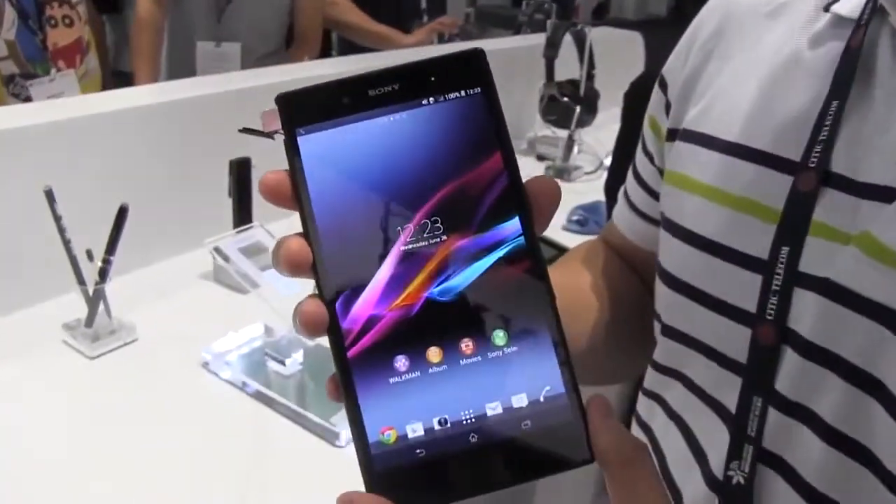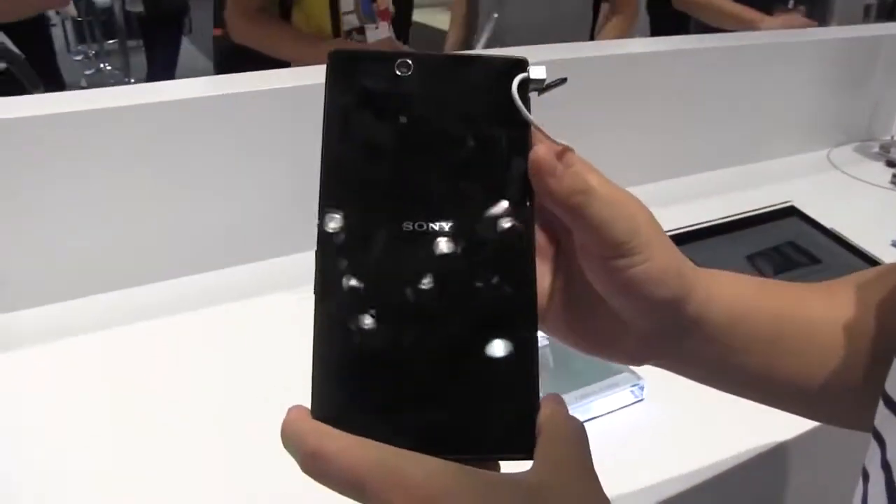I'm Hoseka from Little Geeks, and here we have my model Richard Lai from Engadget, who's going to be doing a pocket test on the Sony Xperia Z Ultra phablet.